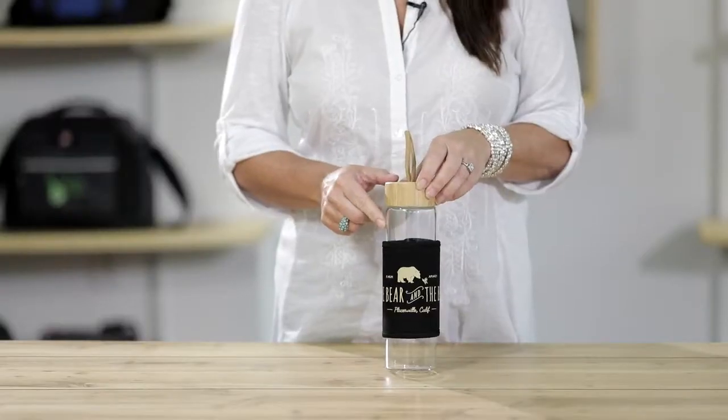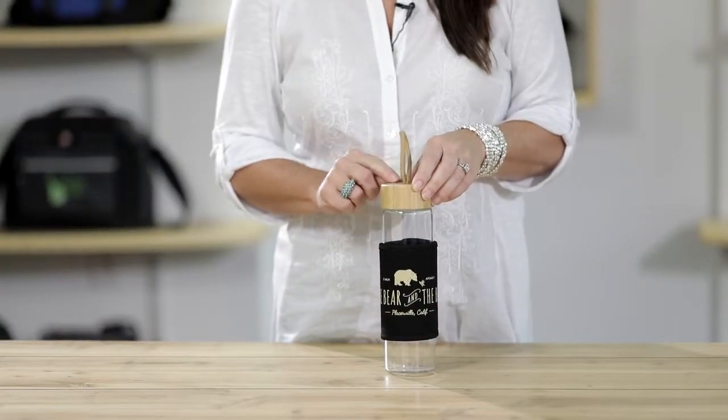The bottle is top rack dishwasher safe but we do recommend hand washing the lid and the canvas wrap. This eco-friendly bottle is perfect for your next company retreat.